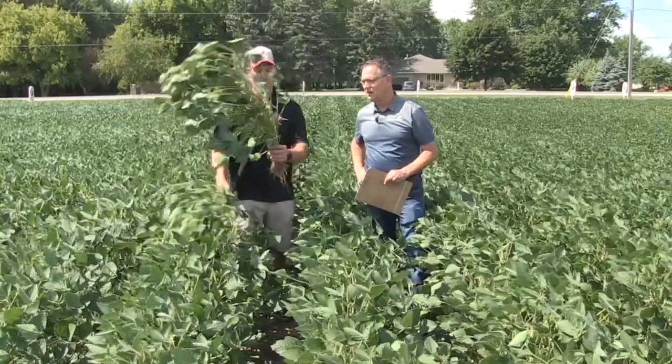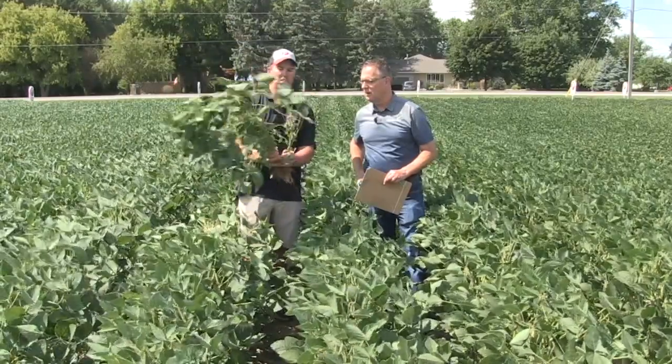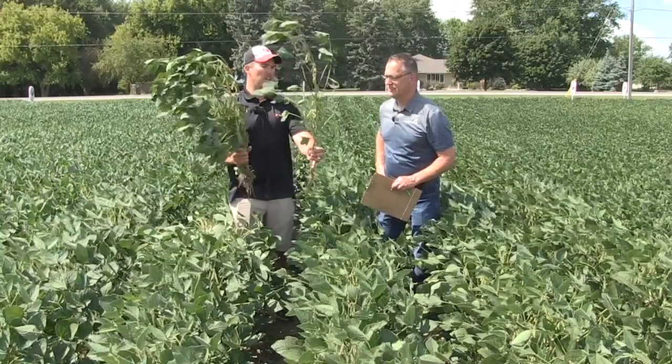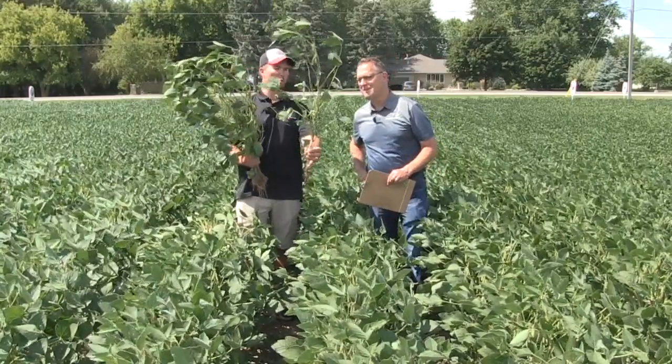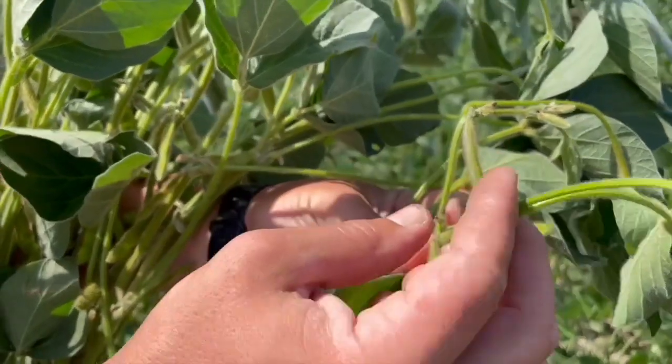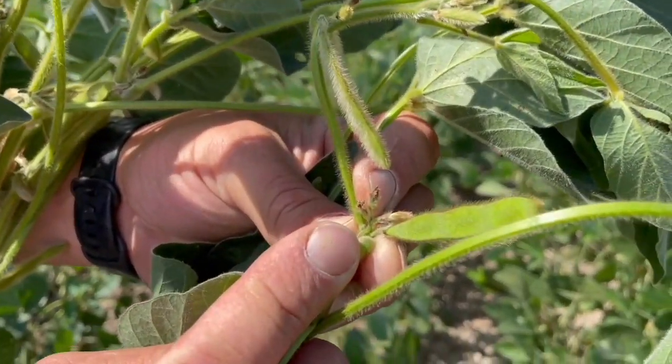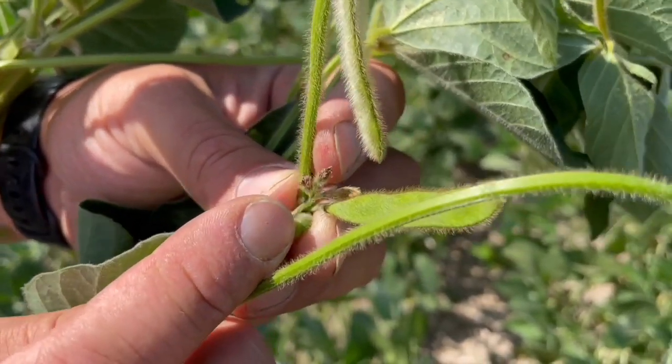Now we look at this 3.0 maturity soybean — holy smokes, there's a lot going on there. We've got longer nodes, more branching, and a lot more pod and flower development still going on. Still to go. So we're about a growth stage behind — R4.